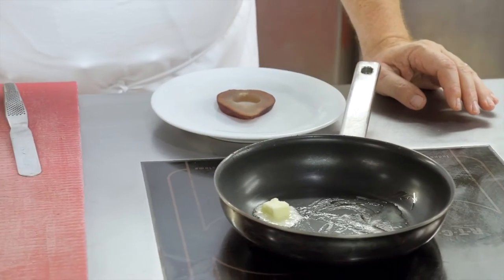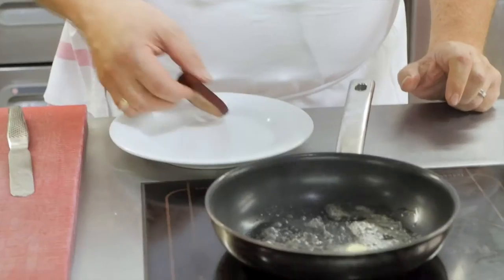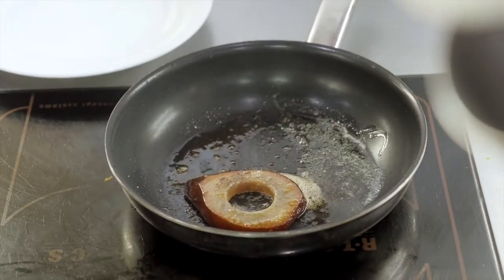Voilà, donc la poire qu'on a pochée au vin. Maintenant, on va juste la passer au beurre pour la réchauffer. Et légèrement, légèrement la caraméliser. Elle est juste poêlée, et on va la tenir au chaud sous la salamandre.